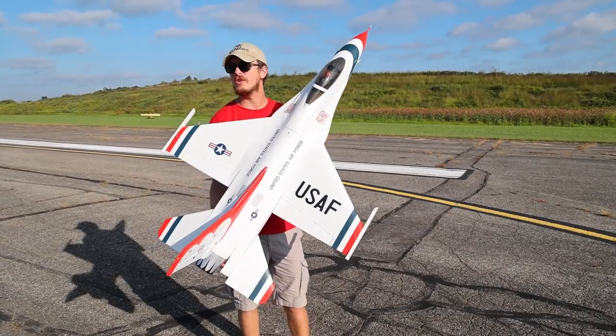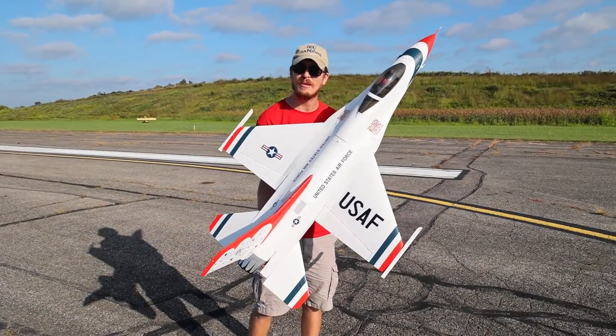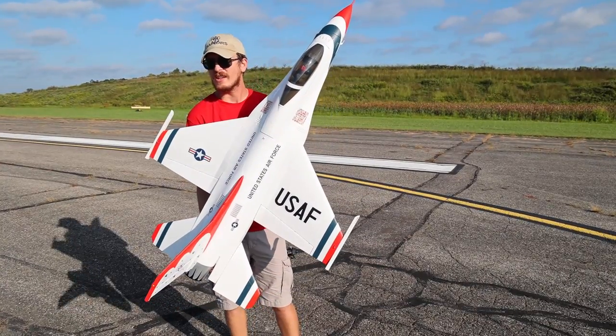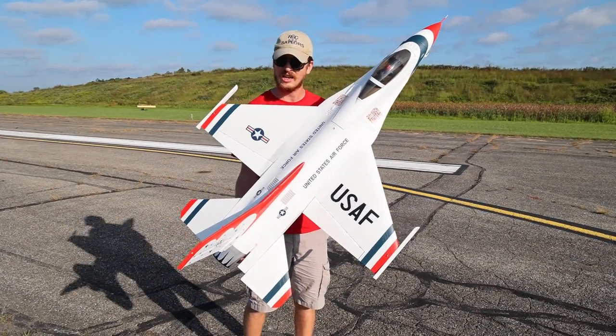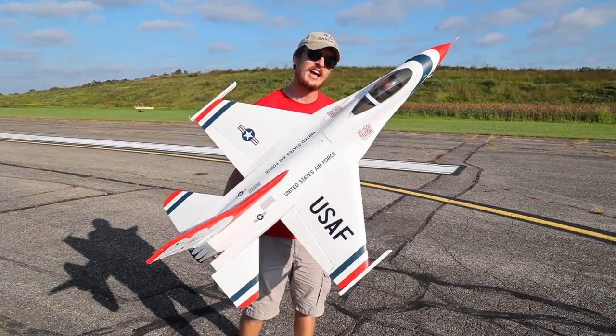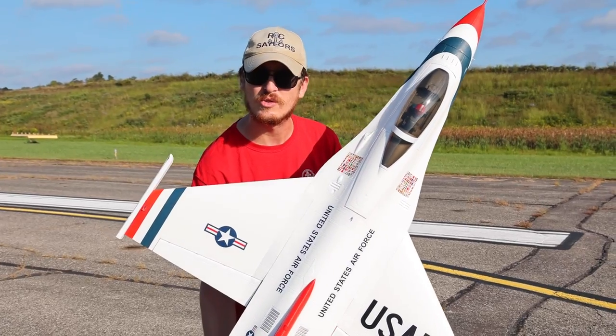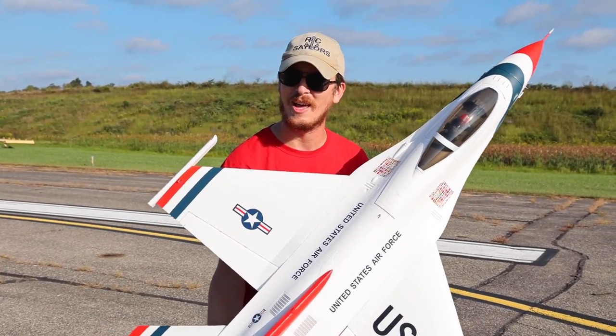It doesn't sound like much, but when you're in the air for three and a half, maybe four minutes, an extra 1,000 milliamps might give you another minute — that's like a 25% increase in flight time. This can actually fly on a 7,000 milliamp battery, but those things just cost more than my house, so I'm flying on a 5,000 milliamp.